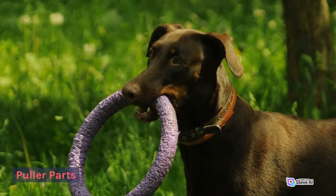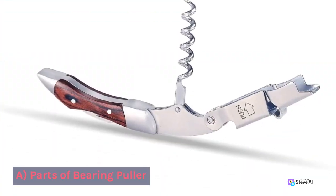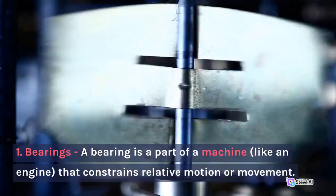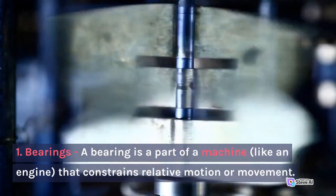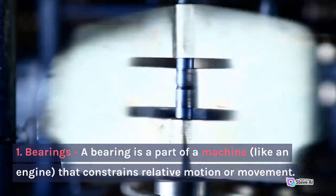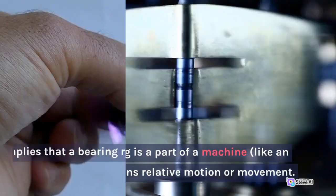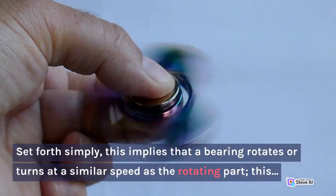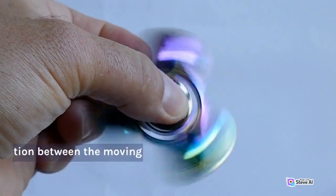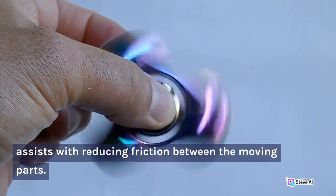Puller Parts. A. Parts of Bearing Puller. 1. Bearings. A bearing is a part of a machine, like an engine, that constrains relative motion or movement. This implies that a bearing rotates or turns at a similar speed as the rotating part. This assists with reducing friction between the moving parts.